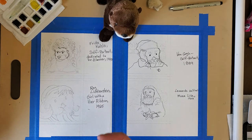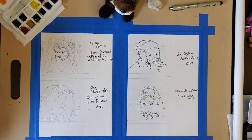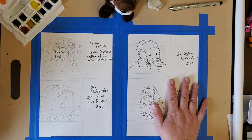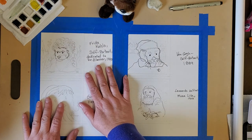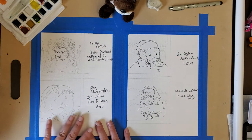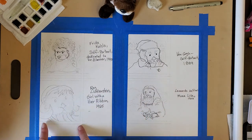I used a sea otter as my inspiration — I'm a fan of them, they're fun and playful and cute. I looked online for famous artworks and gave my students a list with images to refer to, such as Van Gogh's self-portrait, Leonardo da Vinci's Mona Lisa, or self-portraits from Frida Kahlo. The new one I'm going to show is pop art by Roy Lichtenstein — 'Girl with the Hair Ribbon.' I'm making a mini gallery in a mini museum for my sea otter.